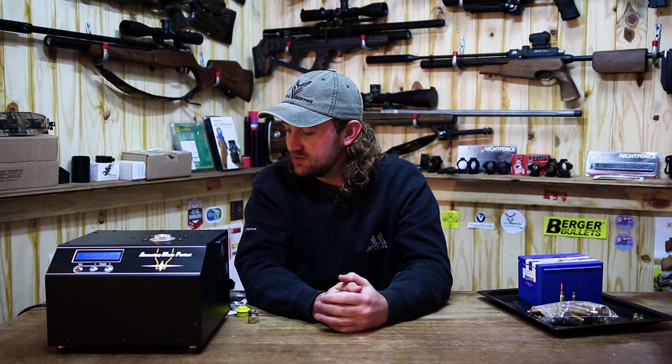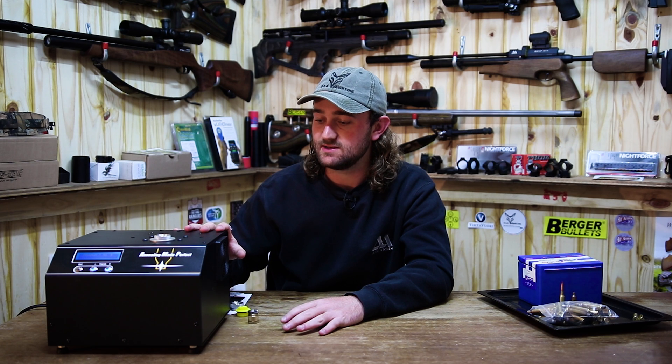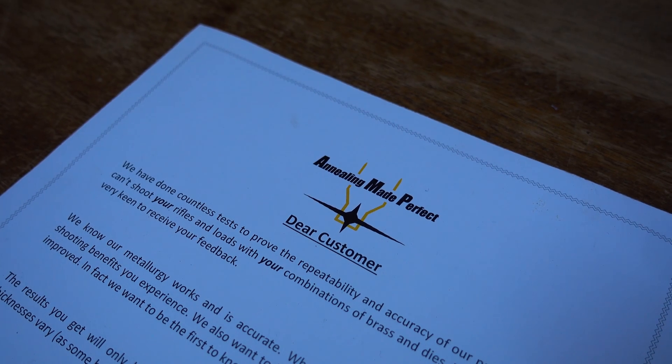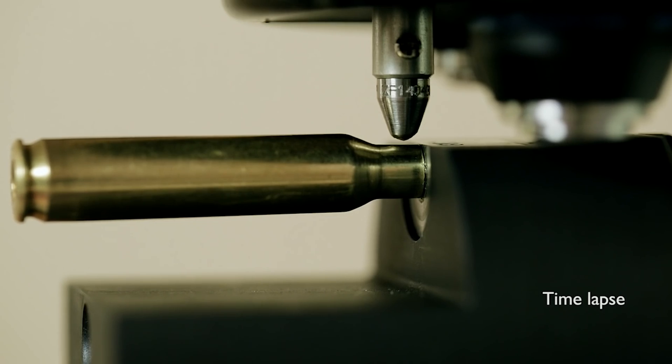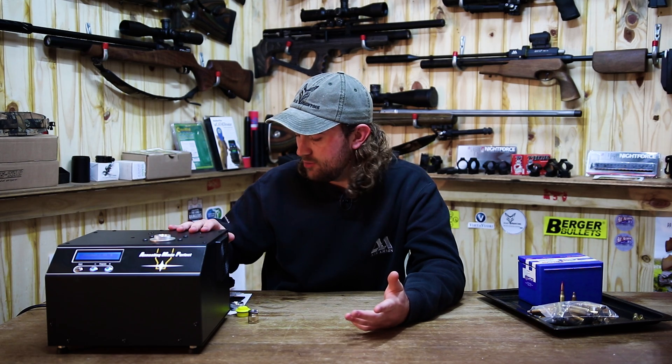While I've never spoken to the guys at Annealing Made Perfect directly, I've read a lot of forums and seen a lot of videos, and I know that Alex and Matt Findley in New Zealand are wonderful people to deal with. Everybody I've spoken to has said that you can email them and they'll answer your questions quickly. You can even send them your cartridge cases if you're using something a little different or unique, and they will actually test your cases and give you the program you need, or create a program for you.